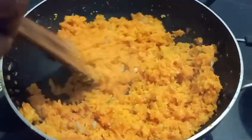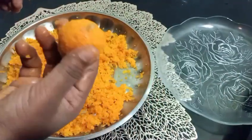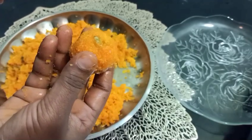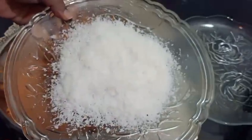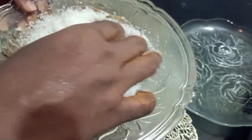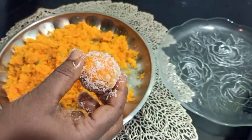I will add the milk. I will add a roll in this one. I will do it.